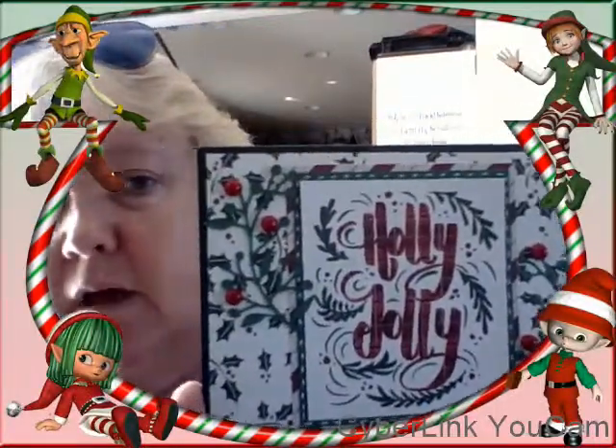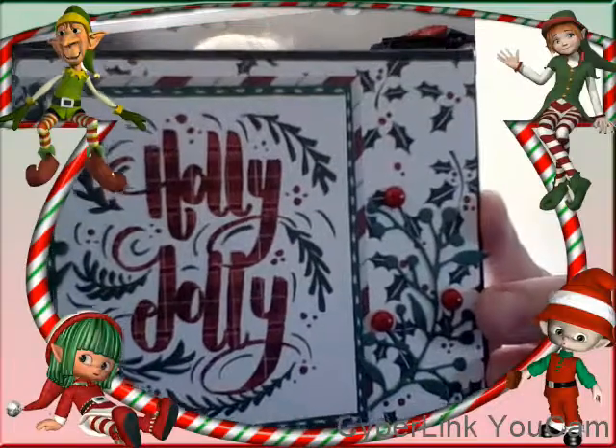I really like this one — this one's 'Holly Jolly,' and what I used for the greenery was a Tim Holtz die with a bunch of different greenery shapes. Excuse my voice, whatever I had is coming back. And then I used some red flat backs for the berries. Then I did another one — 'Holly Jolly' again.